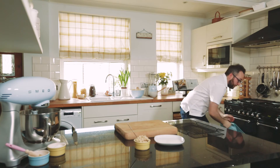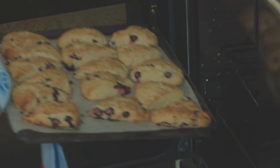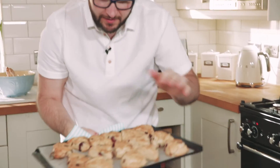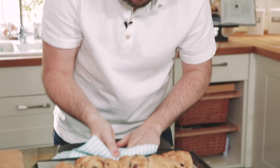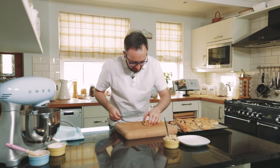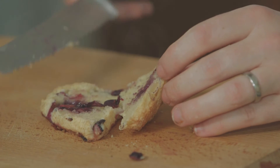Our blueberry scones have had 14 minutes in the oven — look at those! All of the blueberries have started to split out a little bit. Looks lovely. We're just going to slice this in half.